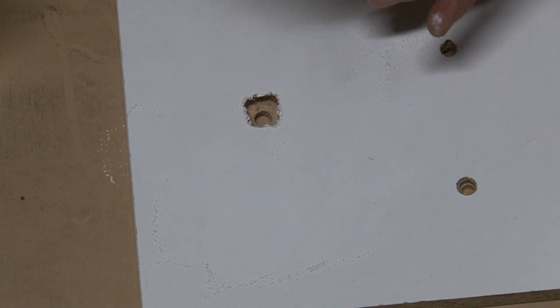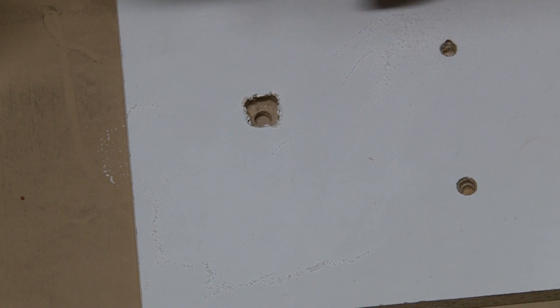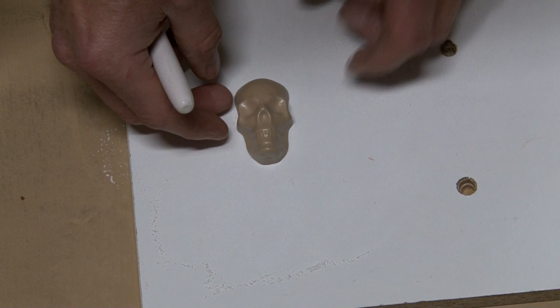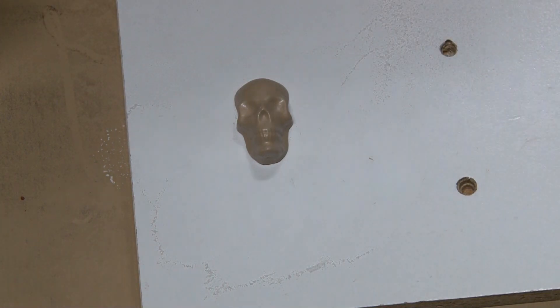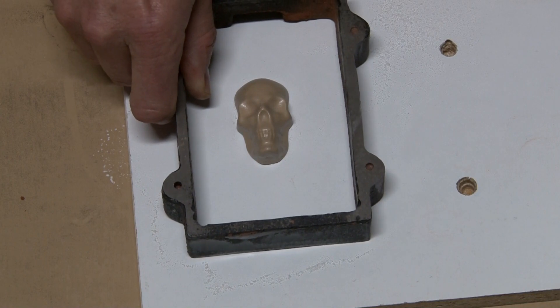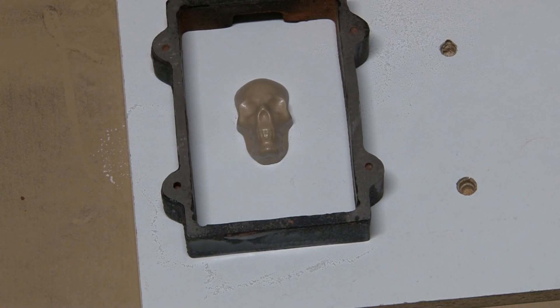The powder I'm using is talc powder. You can also use baby powder if you don't want the talc or the possibility of respiratory problems — I use a dust mask and the talc seems to work really well. I'm going to be using the small jeweler's flask since the skull is pretty small, so it'll fit in there perfectly.